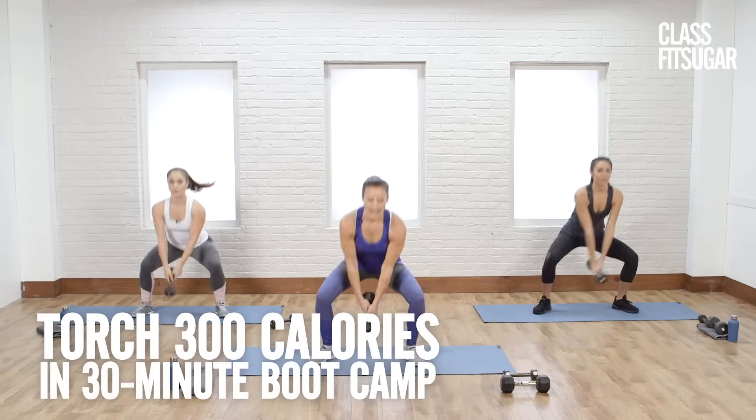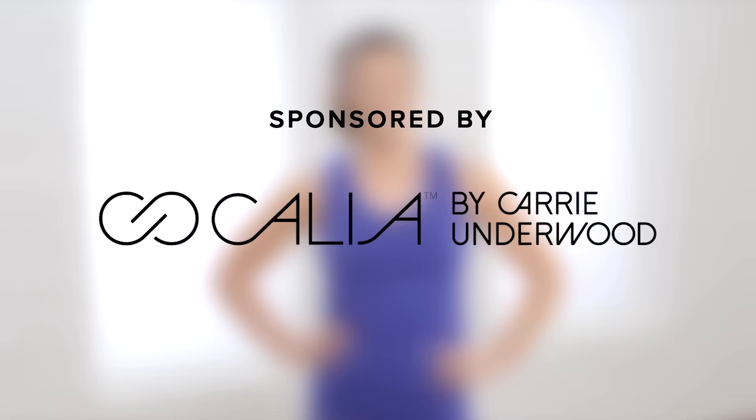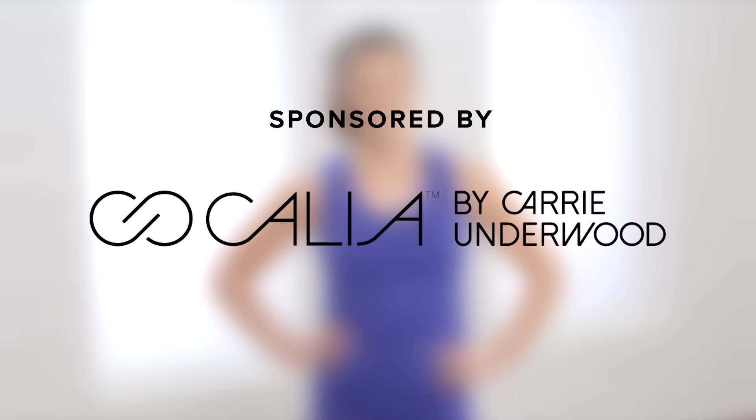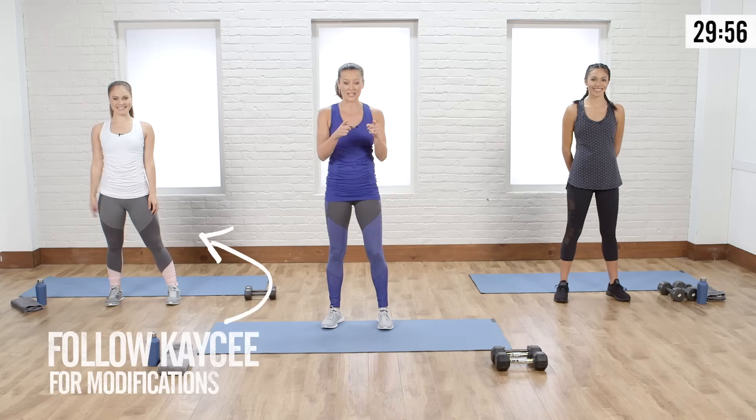Get ready to torch 300 calories with this cardio boot camp workout. All you need is a pair of medium-sized free weights. Jelana and Casey are ready to bring it too.